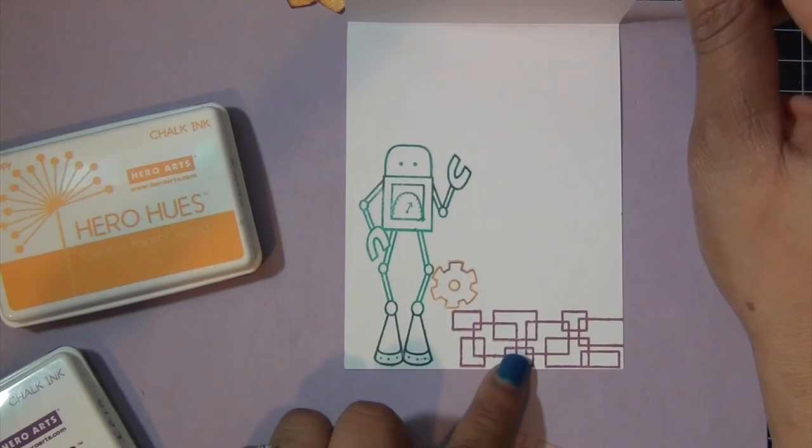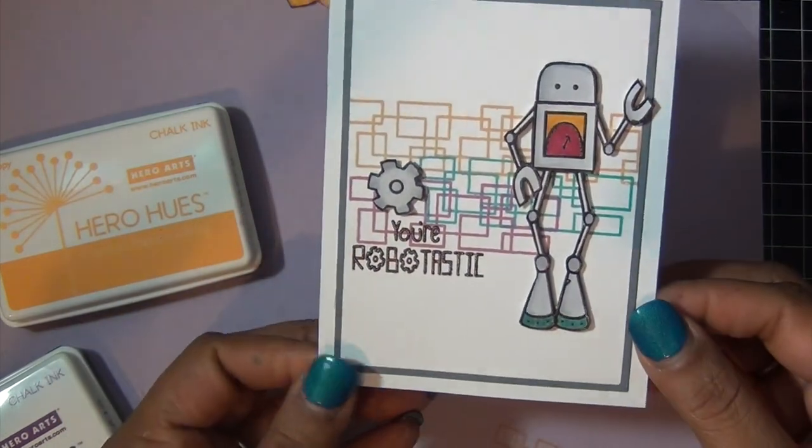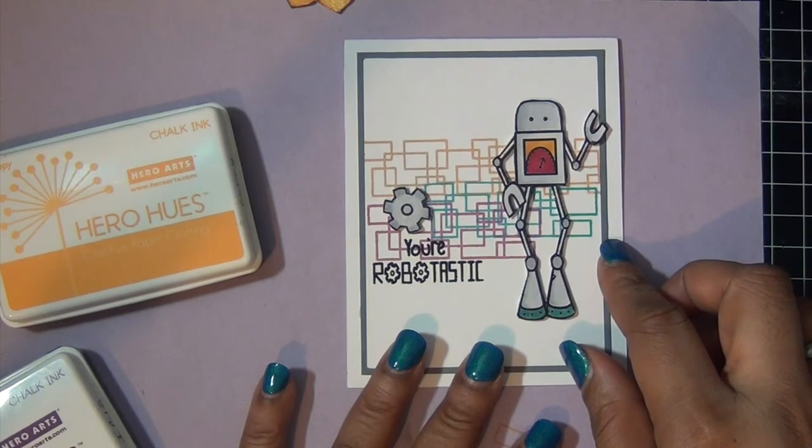For the inside of the card, I just stamped some of the images from the front. And that was pretty much my card for today. I want to thank you guys for watching. And as always, bye!